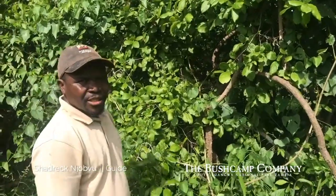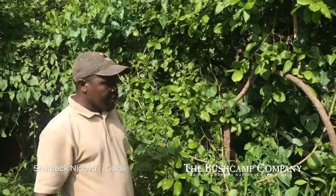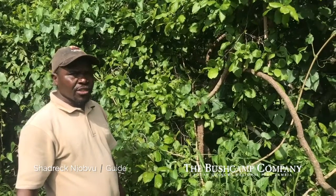This is the water vine. Water vine is one of the very, very interesting plants in the ecosystem.